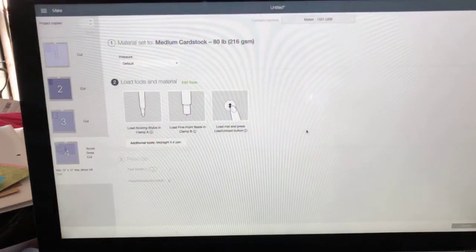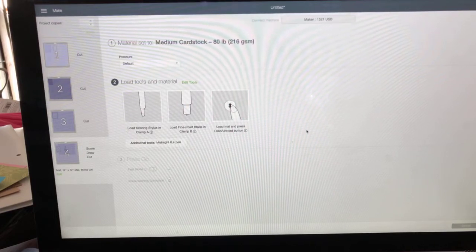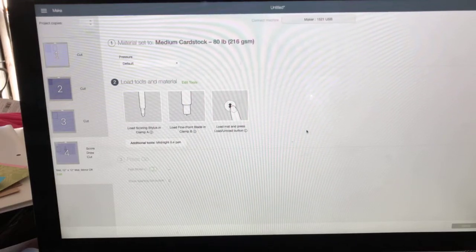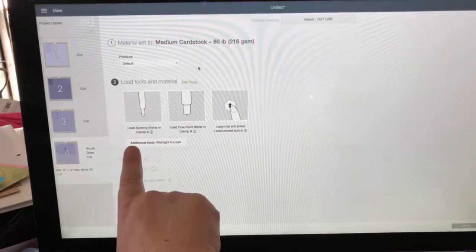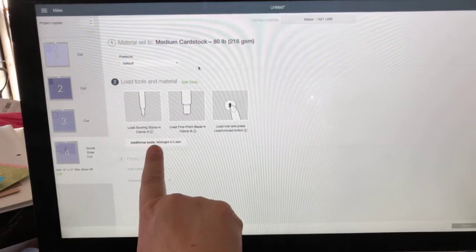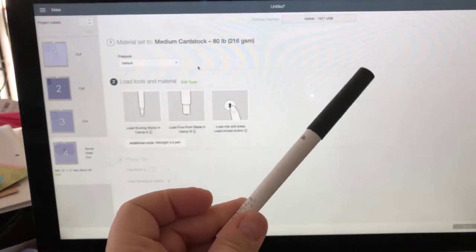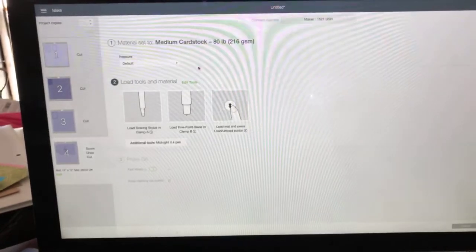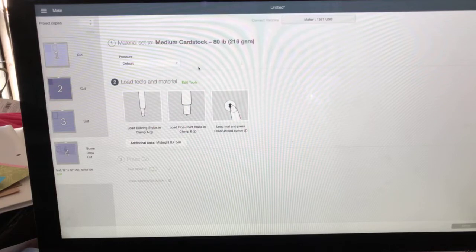Now you see this is our main card. What size of cardstock am I using? Generally speaking, I use either 8.5 by 11 inch cardstock when making a regular card, or 12 by 12, whichever I have. In this particular case, I think it's 8.5 by 11. I've changed my scoring tool, but what I also want to point out is down here it says I need additional tools - a midnight pen. You can choose whatever color you want.